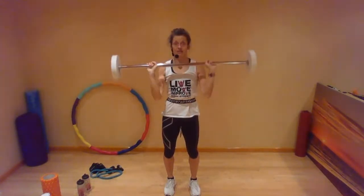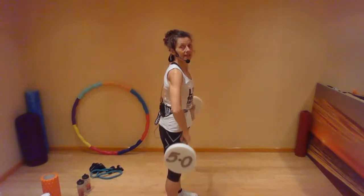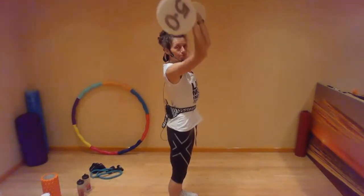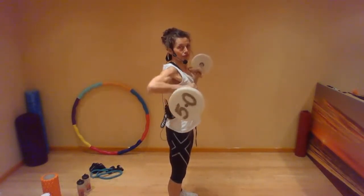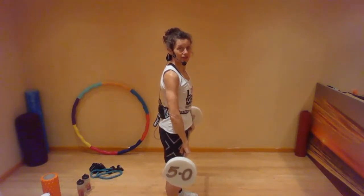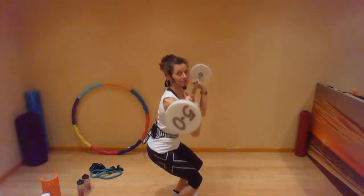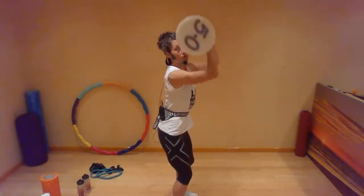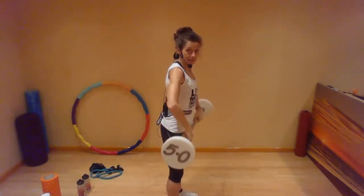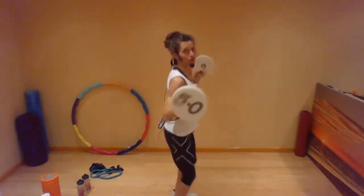You bring the bar back down in front of you and you rotate to push it back down. So from the side: it comes up, you rotate, you push up, you bring it down, and you rotate and push it down. We're going to add some little squats to that. As you draw the bar up, you squat. You stand up and shoulder press. You squat as you bring the bar down and then you rotate. So here it is: squat, push, squat, roll.